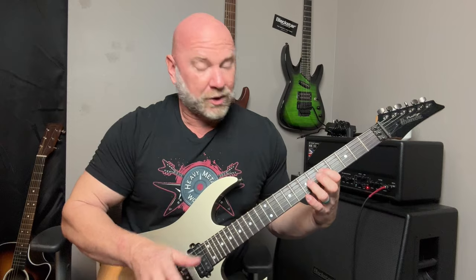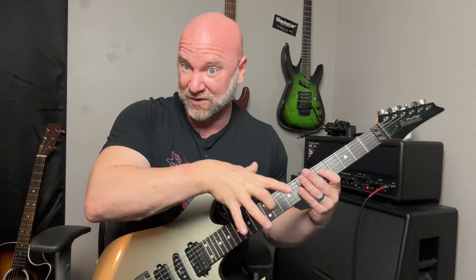I played that a little fast — it's actually a lot slower than that. What I want to do is just call out the notes, so forget the tremolo picking and the back-and-forth alternate picking for now. We're going to start with the individual notes themselves, then we'll add the tremolo picking. That's how we simplify the riff — learn the notes first, then add the technique on top.